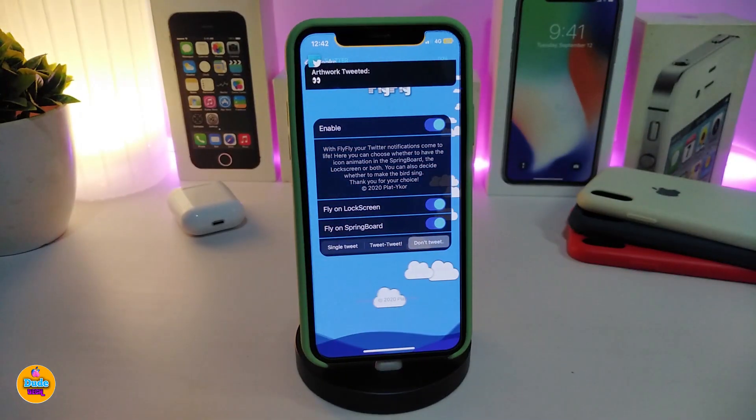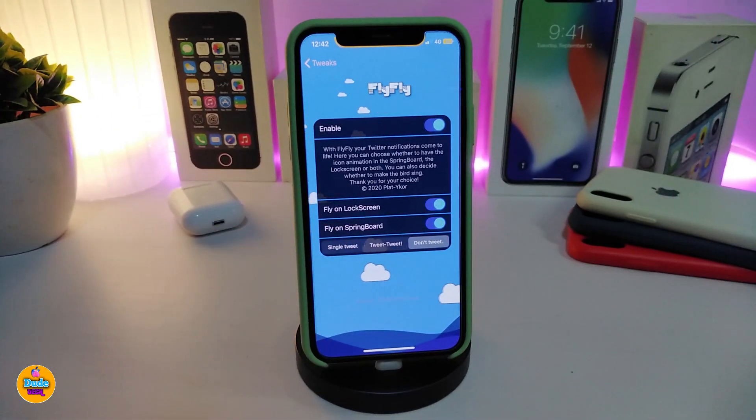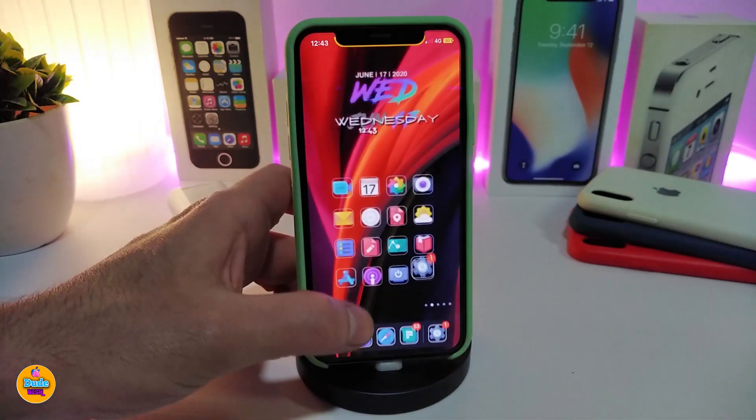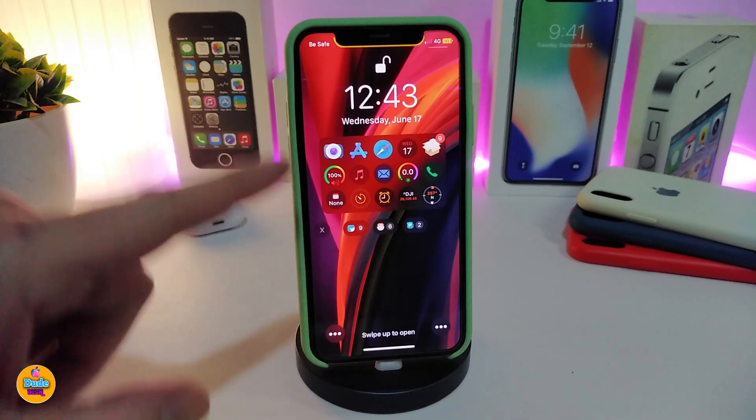The next tweak is called FlyFly. This is for Twitter — when you receive a Twitter notification, the Twitter logo animation comes with the tweak and it looks nice and beautiful. Once you receive any kind of banner notification, the animation will play on both the home screen and the lock screen, and there's also a sound effect if you want to allow that. After downloading the tweak, go ahead and enable it. You have the option for FlyFly on the lock screen, and let me show you how it looks — once you receive a notification, those birds or the Twitter logo will fly across.